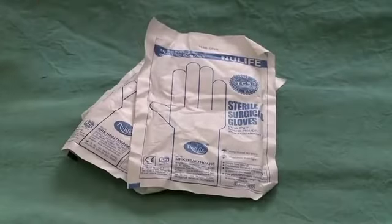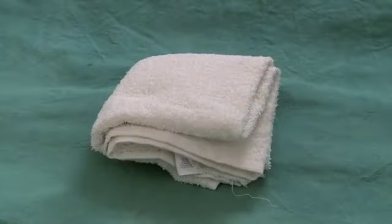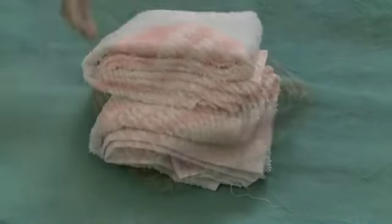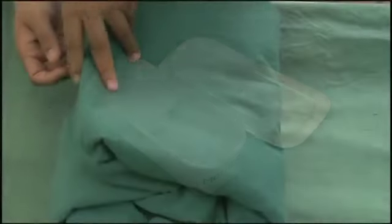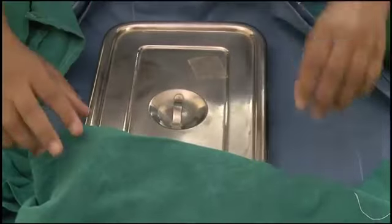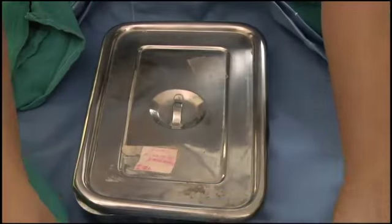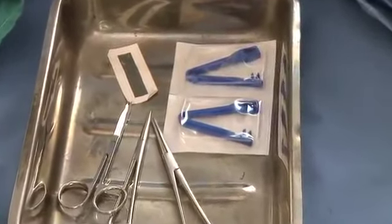For the birth, have two pairs of sterile surgical gloves, two towels to dry the baby, a hat and gauze squares. Have a delivery kit. The kit must be sterile and contain cloths, cord clamps or ties, two artery forceps and a new razor blade or scissors for cutting the cord.